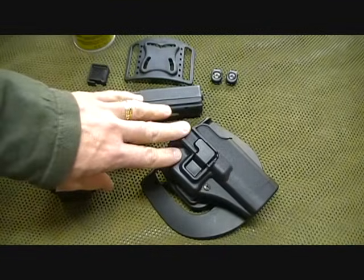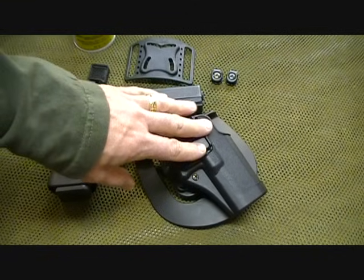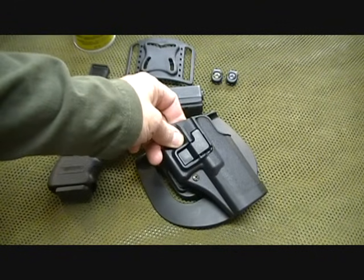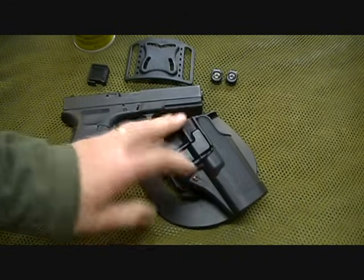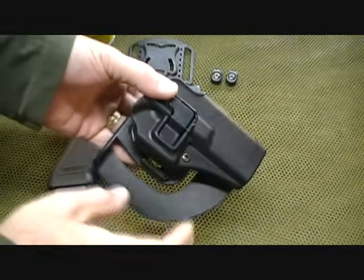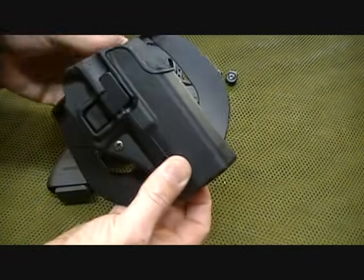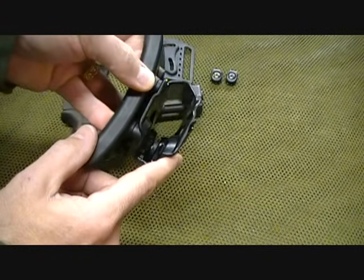The Serpa holster is made from a carbon fiber polymer — this is not Kydex. Kydex is susceptible to weather changes: it expands in heat and contracts in cold, making it very difficult to remove your pistol. The carbon fibers are very strong and retain the original shape, and with the polymer they create a very strong design that is not susceptible to weather, giving you a lot of consistency. Also, what is important about the Blackhawk over many other holsters is that it is a one-piece injected design — the polymer is injected into a single mold. There's nothing attaching the holster together; it is a one-piece, stronger, slicker, smoother design.